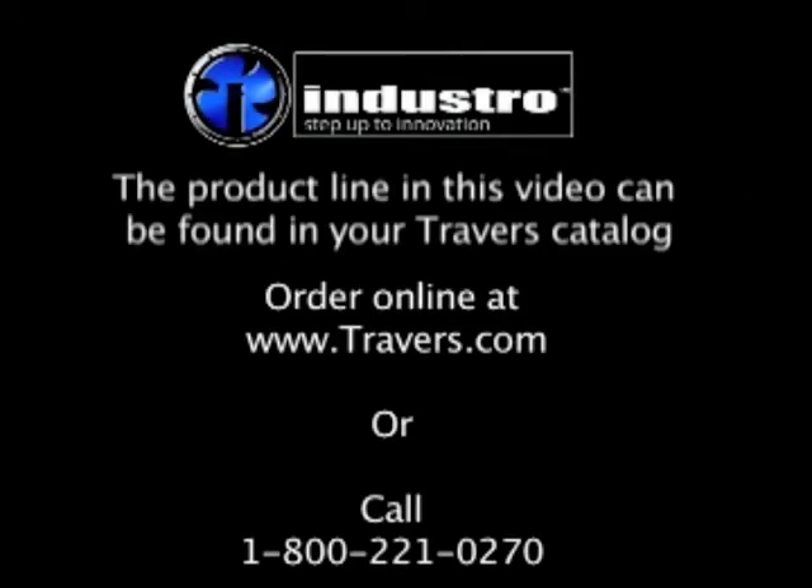If you would like to order the industrial line, please give us a call at 1-800-221-0270 or visit our website at www.traverse.com.